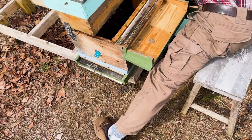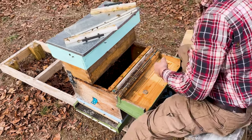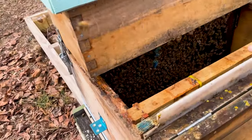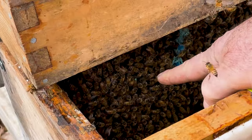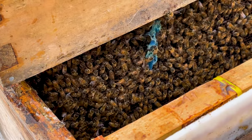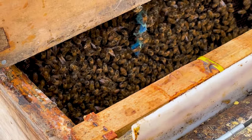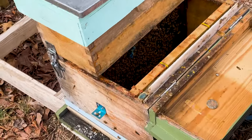We're going to do one more frame. I can see the queen — if you look in there, you can see the little blue dot. There she is. Can you zoom in? There's the queen. She's on a brood frame, moving around — it's good to see her, that she survived the winter. Let's pull one more frame.